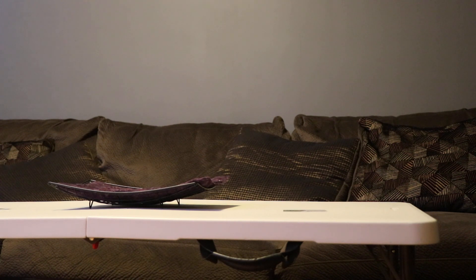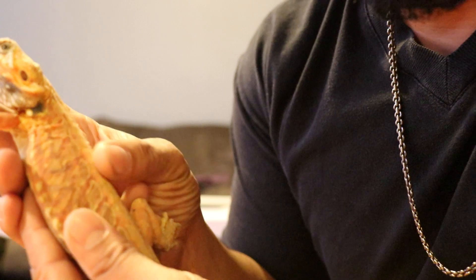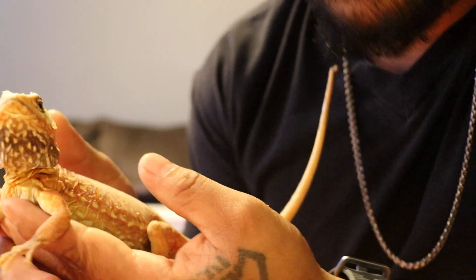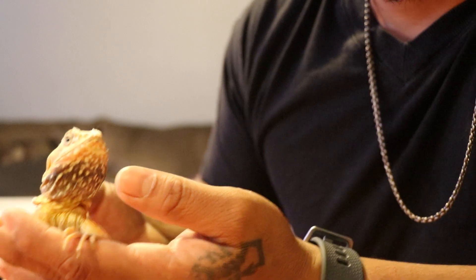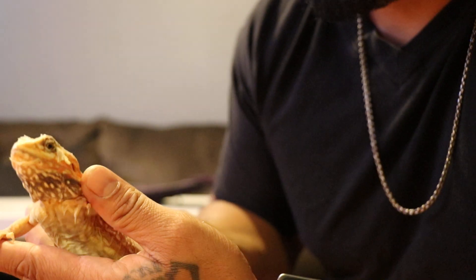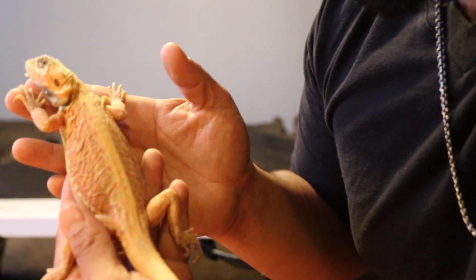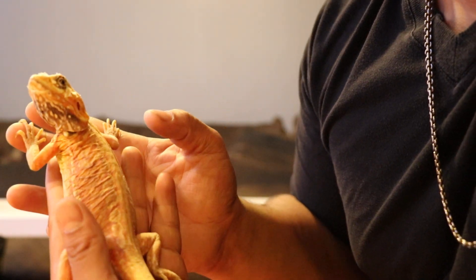Now everybody, this is the silkback. The silkback, unlike any other dragon, has zero scales — absolutely no scales. If you touch them they feel like skin. They have a lot of shedding issues, so I recommend silkies for more experienced bearded dragon owners. They do tend to need a lot more care — more baths, lotioning them up, and different UVB lighting, not as strong.